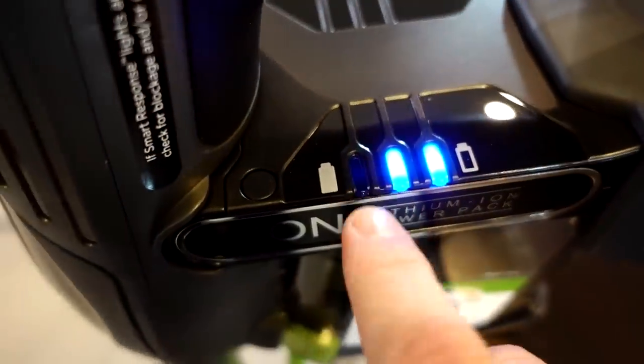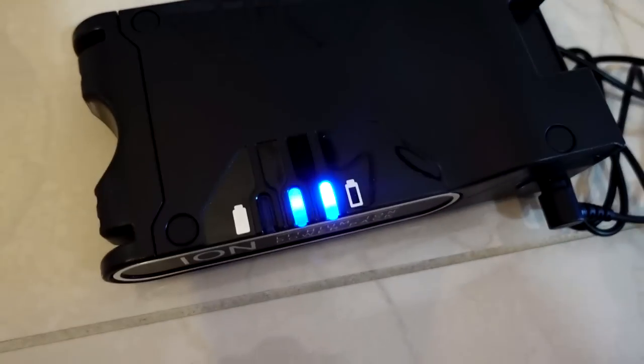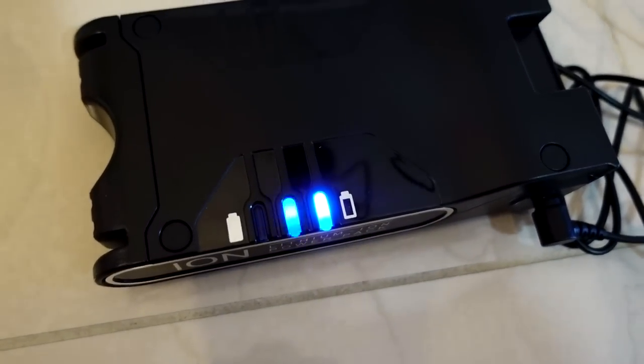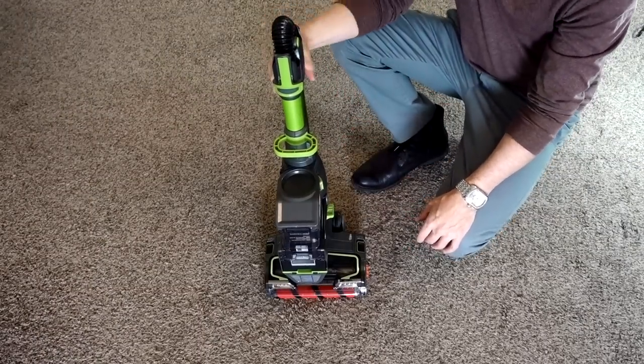As you can see, it's correct — it only has a partial charge. So I'm going to use this charger, plug it in, and see how long it takes to fully charge. You can see it's free standing right now. They make a big issue of how it's free standing in the infomercial.